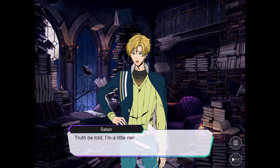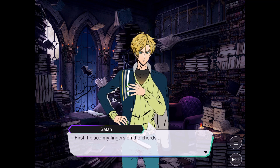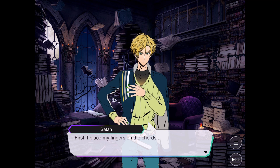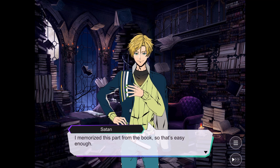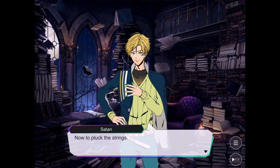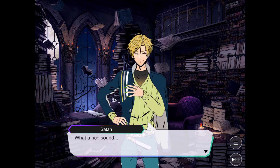Maybe I should leave then. Don't be nervous — I know you're going to do well. First, I place my fingers on the chords. I memorized this part from the book, so that's easy enough. Just get to playing! Now to pluck the strings.